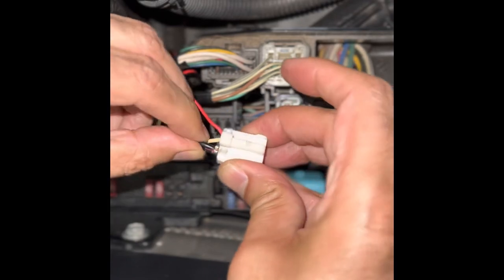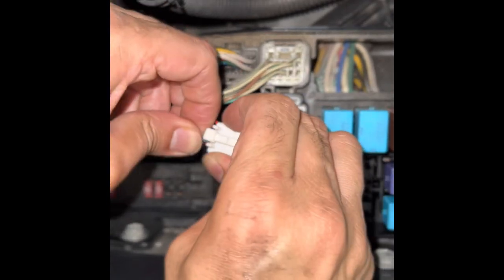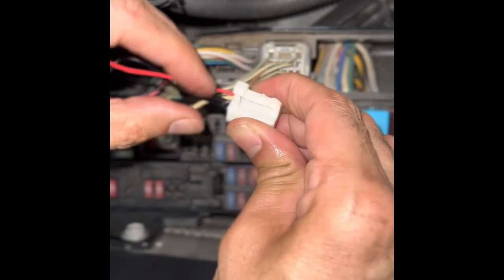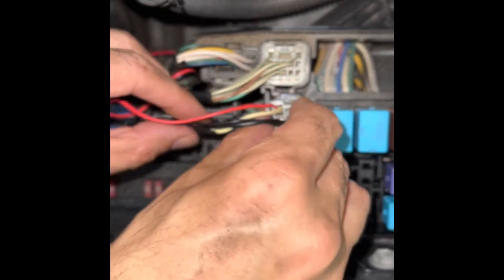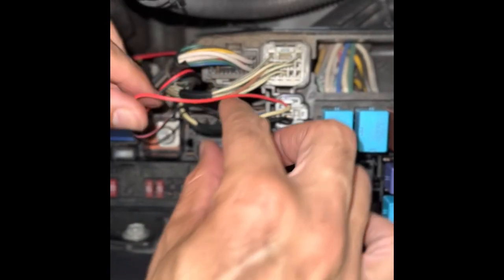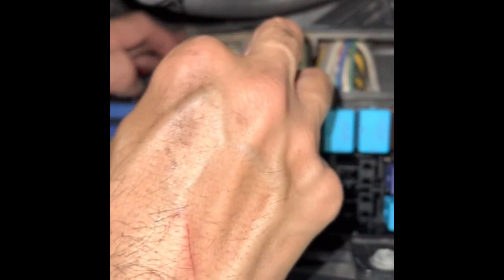Once you're done, insert the thimble back into the grip firmly until you hear the click. And that's it. There are other ways of doing this connection, but I find this easy. Thanks for watching.